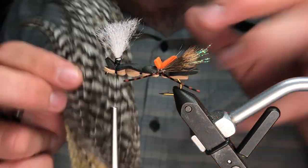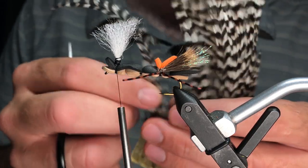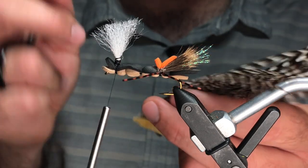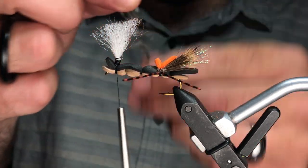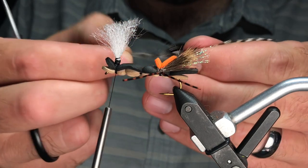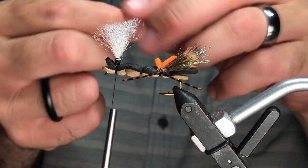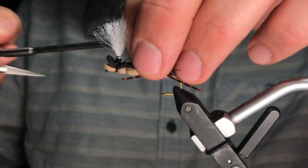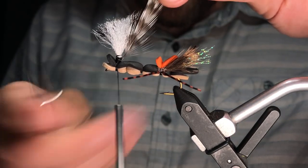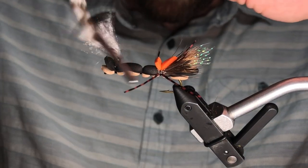Hackle — it's going to be tough to find bigger hackle for this in your normal dry fly necks. If you have a neck, that'll be perfect; saddle you might have to really dig. These are actually from a Woolly Bugger pack and it's the perfect thing for hex, big hoppers, stuff like that. These fibers aren't as rigid as really good dry fly hackle — we're really just trying to create some legs and extra movement. I'm tying that in on my side and I've trimmed some of the hackle next to the stem — that gives you a lot more purchase when tying this thing in.